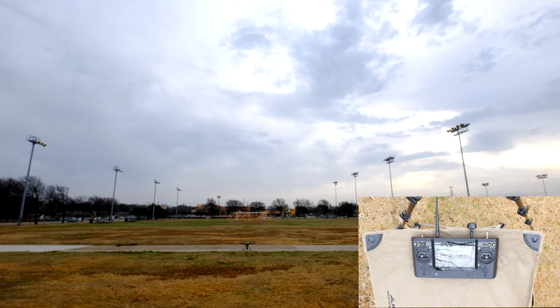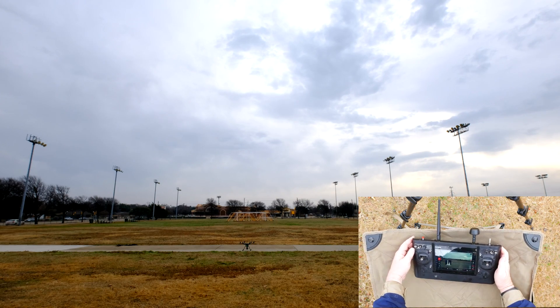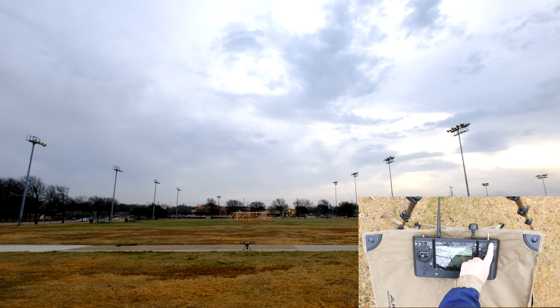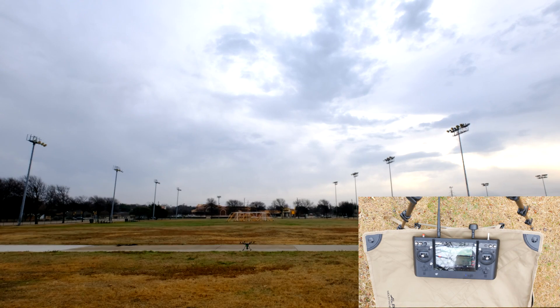I usually take a last look to make sure all my transmitter settings are good, and do a last visual check to make sure no one is walking up to me from behind. I'm leaving obstacle avoidance off for this first flight. You can use it if you want, just make sure to leave it off for takeoff. Turn it on when you're above 10 feet or so, then turn it off before landing. I'll cover obstacle avoidance and real sense in another video.